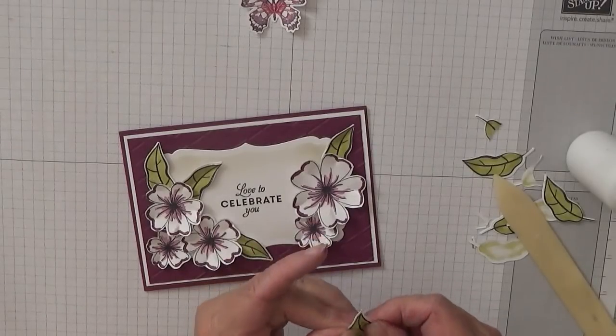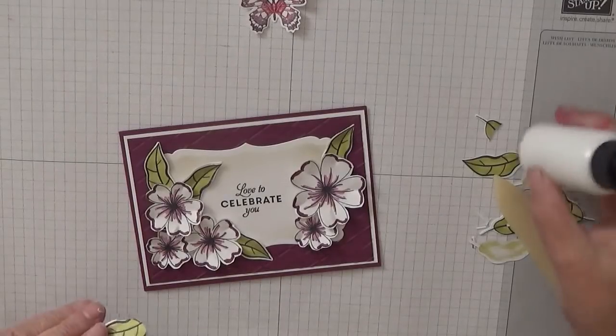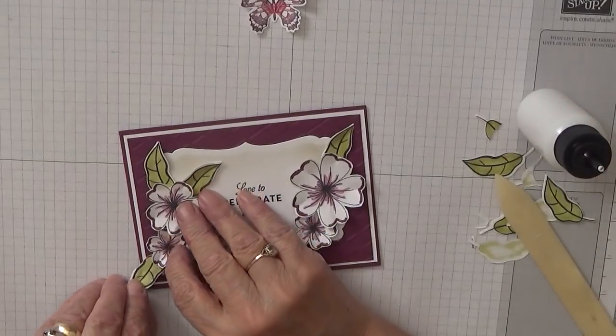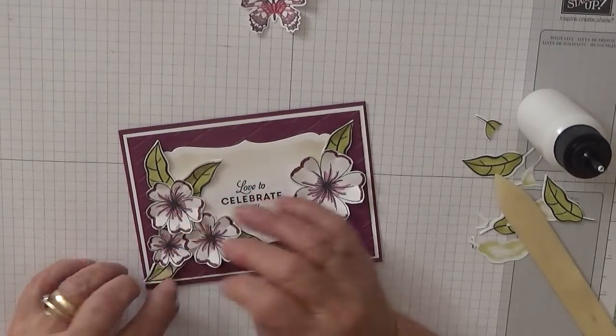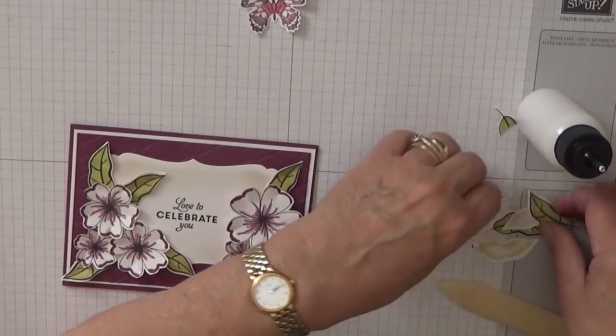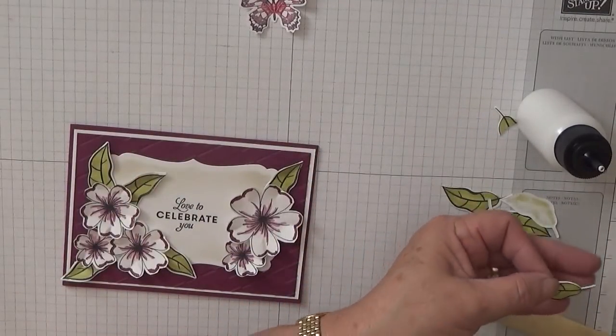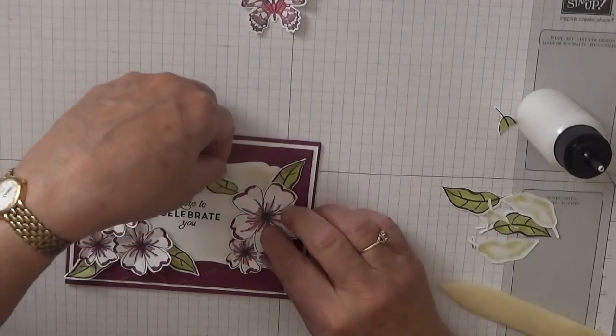Just give it a bit of dimension — don't want to stick them in too flat. Put that on. All right, let's stick this one.